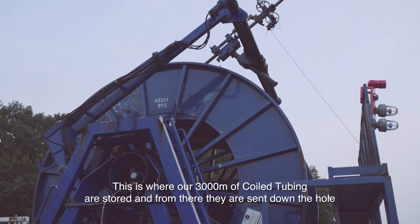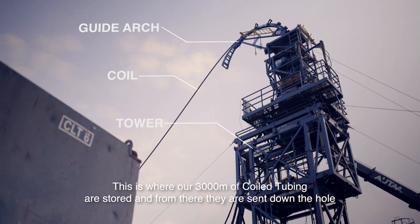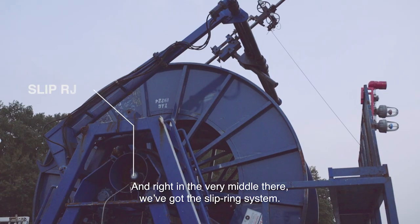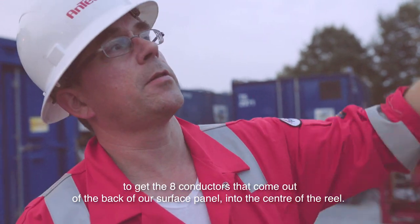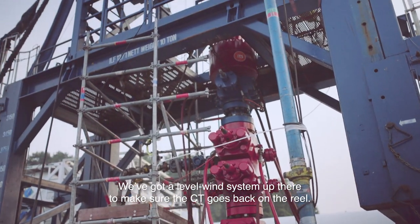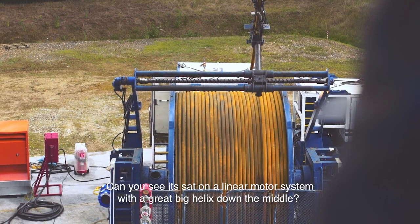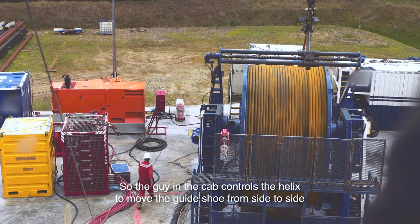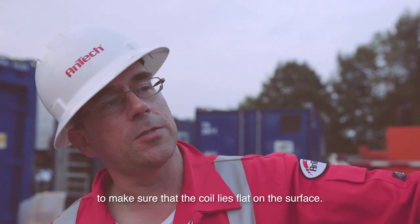This is the coil tubing reel. This is where our 3,000 metres of coil tubing are stored and from where they are sent down the hole. Right in the very middle there, we've got the slip ring system to get the eight conductors that come out of the back of our surface panel into the centre of the wheel, and from there into the wireline that's inside the coil tubing. We've got a level wind system up there to make sure the coil tubing goes back on the reel — it sits on a linear motion system with a very big helix down the middle, so the operator in the cab controls that helix to move the guide tube side to side and make sure that the coil lies flat on the reel.